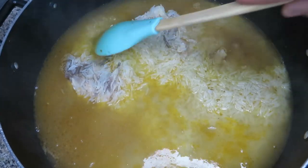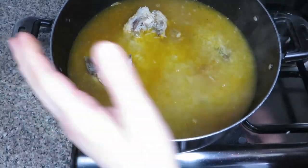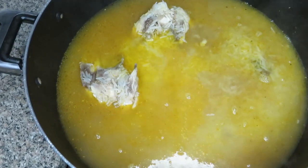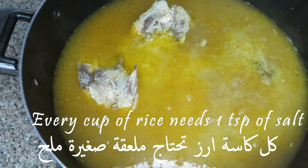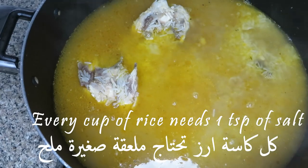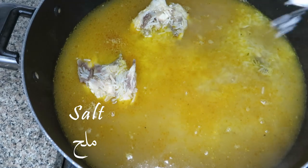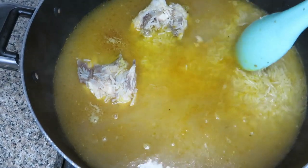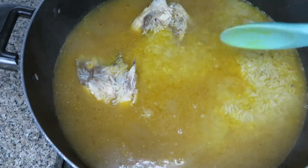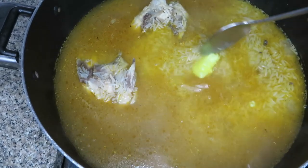I personally never measure the water because I just know how much it needs. Every cup of rice needs one teaspoon of salt — always add the salt with the water, not with the rice. Sometimes I add less water, taste the rice at the end, and if it needs more I add hot water and let it cook again. This is the final step — I added a little bit of ghee.